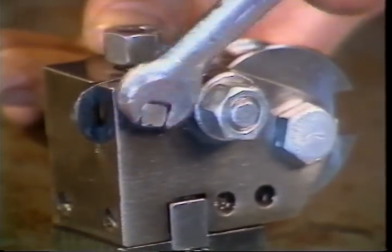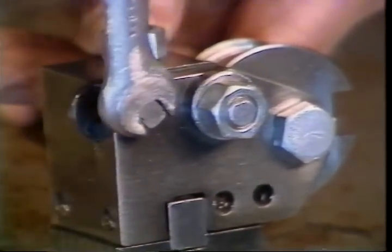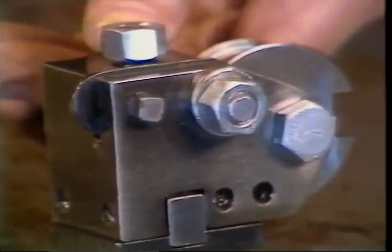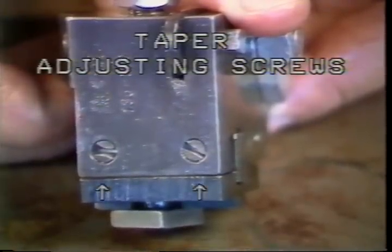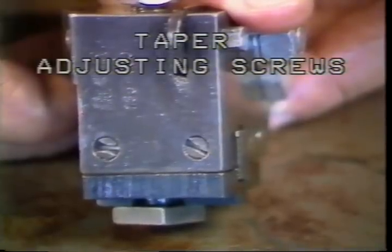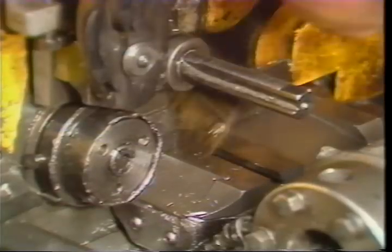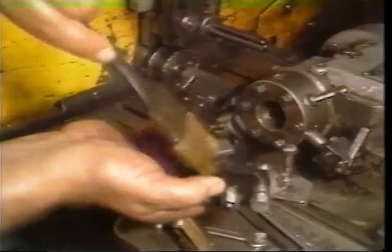If one end of a part being machined is oversized and the other end is undersized, you will be adjusting the taper adjusting screws. By loosening one of these screws and tightening the other, a slight rotation of the tool will occur. With the stock feed already set, the cutoff blade can be mounted.